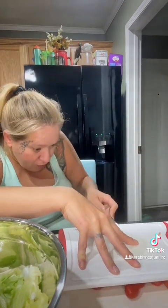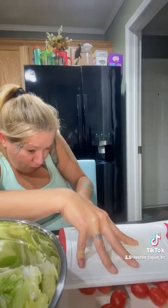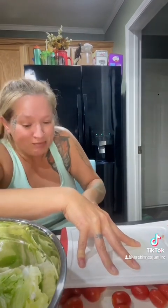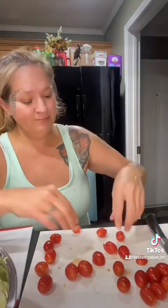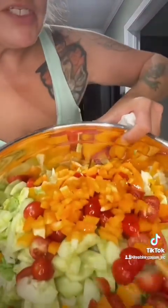To cut your tomatoes in half, you hold them down and then go all the way through — I'm messing this up so bad. Never mind. We'll put the feta cheese on the salad later so it doesn't get all soggy.